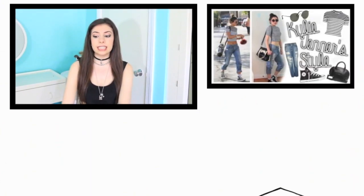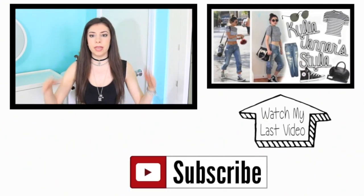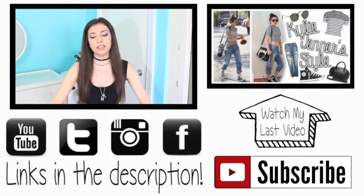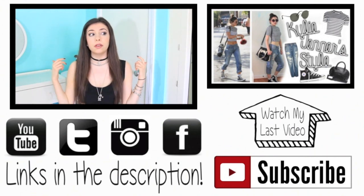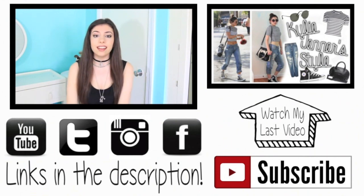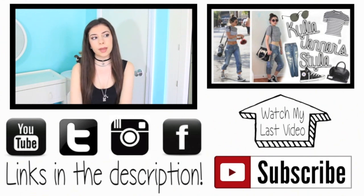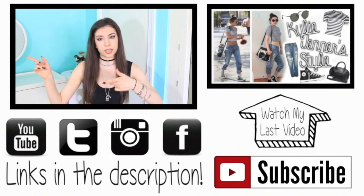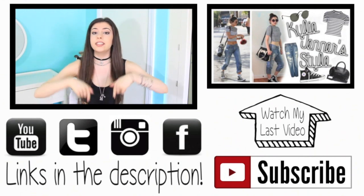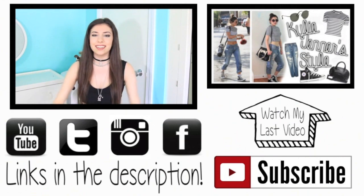That's all for the snacks! If you guys want to recreate them, make sure to send me a picture because I definitely want to see it. Don't forget to give this a thumbs up, comment down below, and subscribe — I put out new videos twice a week on Mondays and Saturdays. Don't forget to follow me on Twitter, Instagram, Facebook, and Tumblr for all my updates. If you want to see my previous video, just click on the picture and the link in the description. I will see you all in my next video!